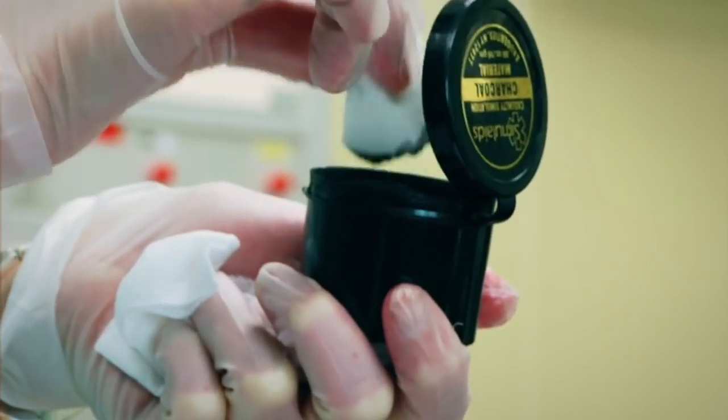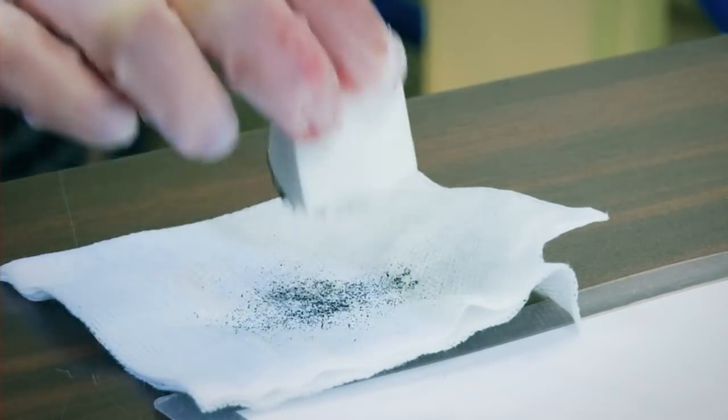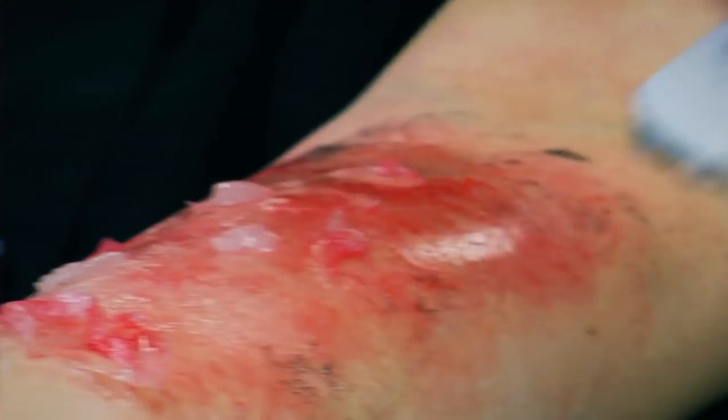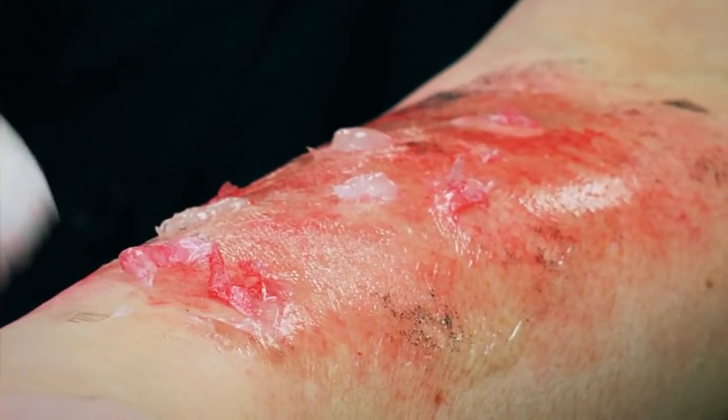Finish off by dabbing a little charcoal with a fresh sponge. Start by dabbing a little and add more as needed to achieve the desired effect.